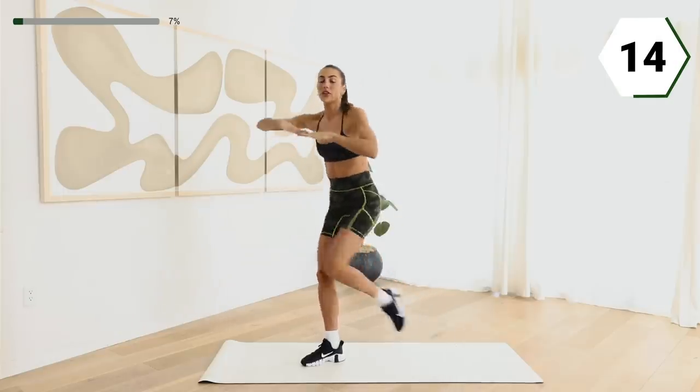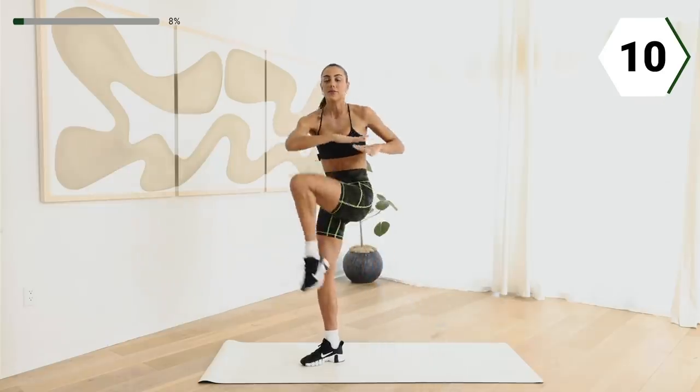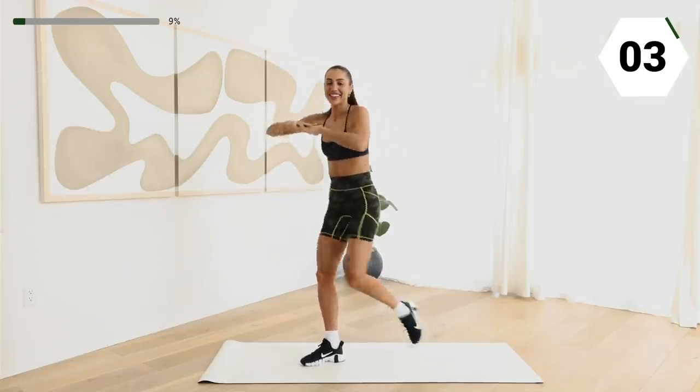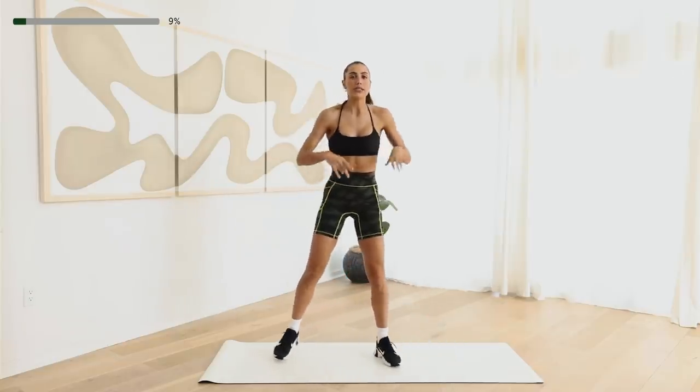Now throughout the workout, I want you to make sure you're breathing. Sometimes we forget to breathe and we hold our breath — like me, I do that. Here we go, in three, two, and shake it off. Next, we're gonna twist both sides.